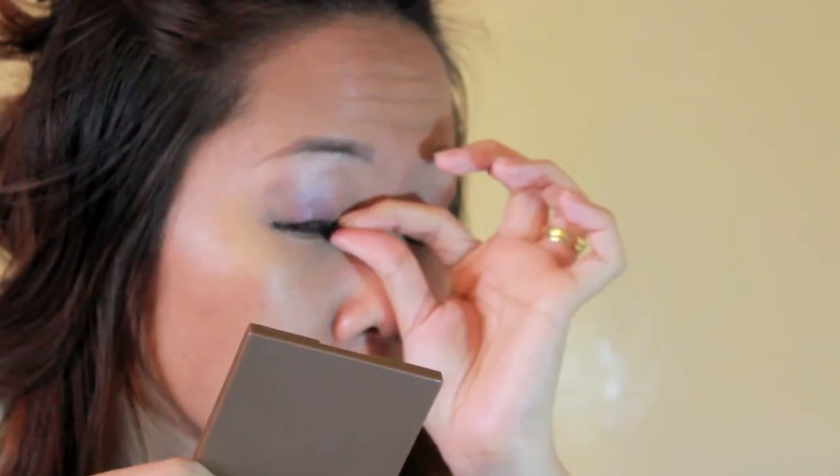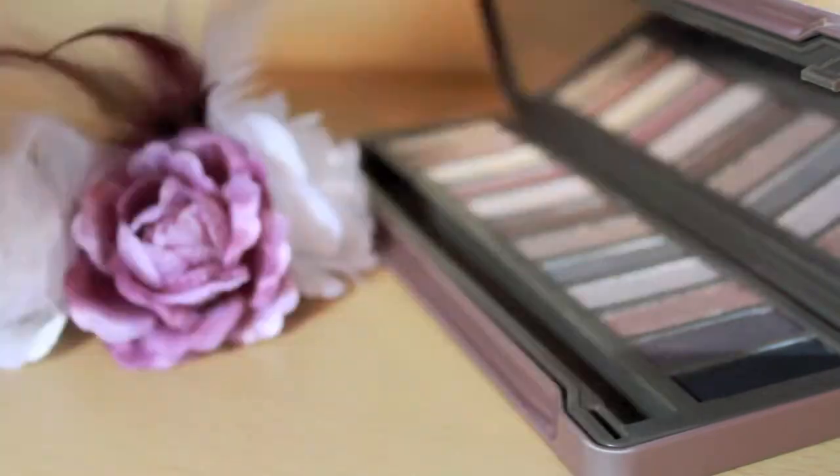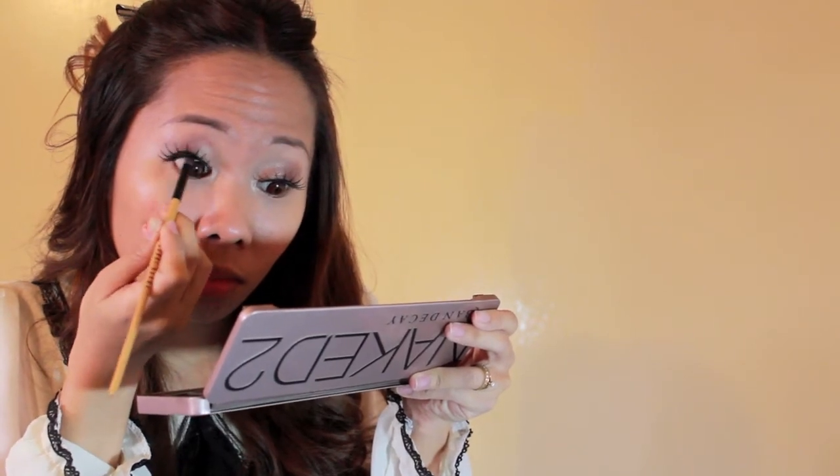I first placed the falsies on the center then pressed in the inner corners. For the outer part, I did not follow my lash line but instead placed it higher than my lash line, making a rounder shape. This is not much on camera but whatevs. I used a black eyeshadow to hide the gap between my real lashes and falsies.